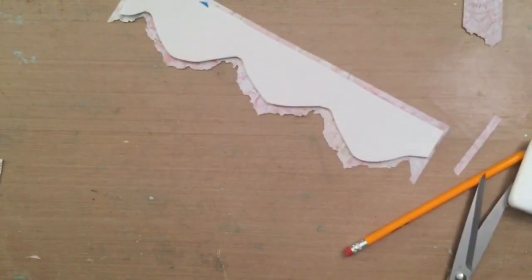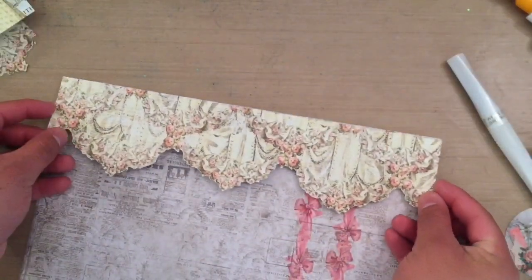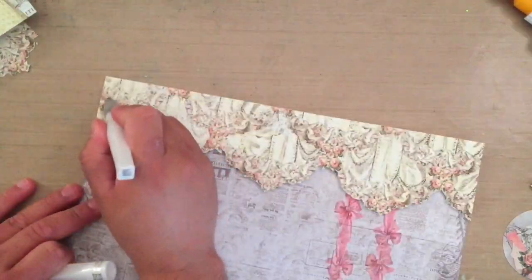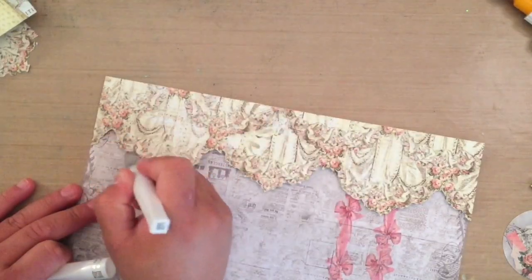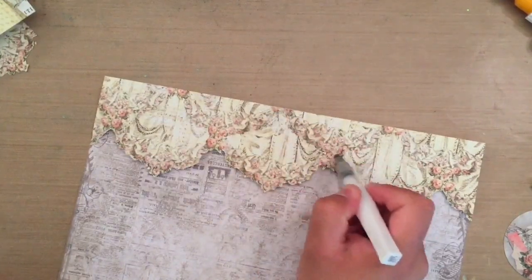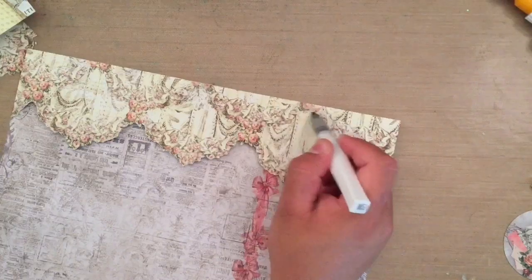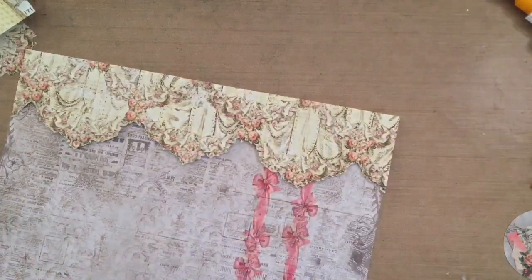I'm grabbing some foam — this is basically how I make the custom foam backing. I put it on the back, flip it over, and trace around it. When I cut it, I cut at least a quarter of an inch away from the line so it will be completely behind the border. This wasn't a true 12 by 12, so I had to have a little bit of the top show. Here I'm taking some Wink of Stella — the clear — and going over all of the flowers and leaves to give it a little sparkly touch.